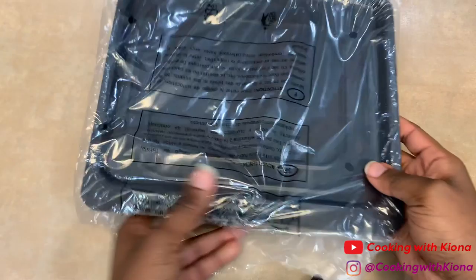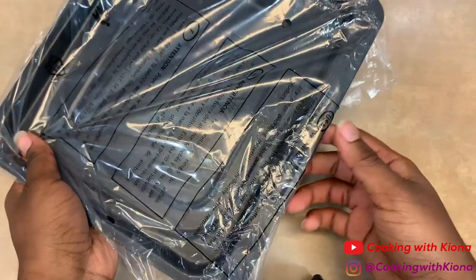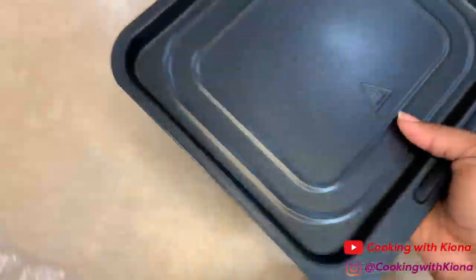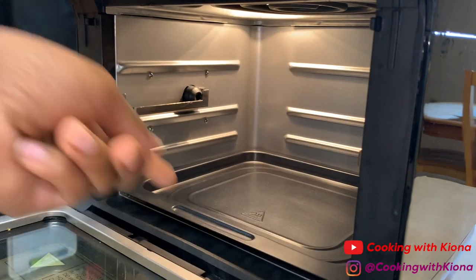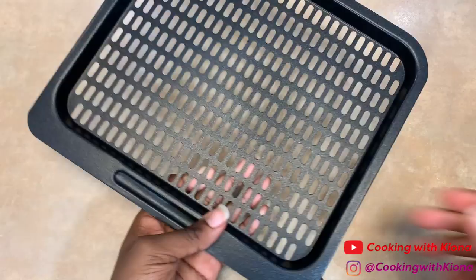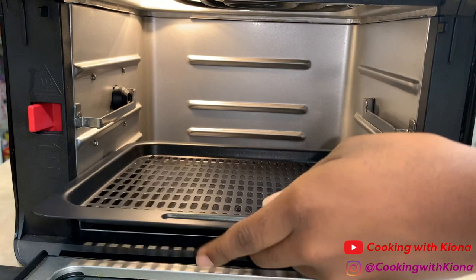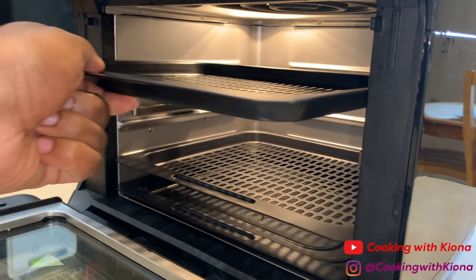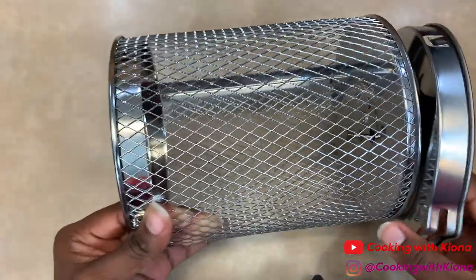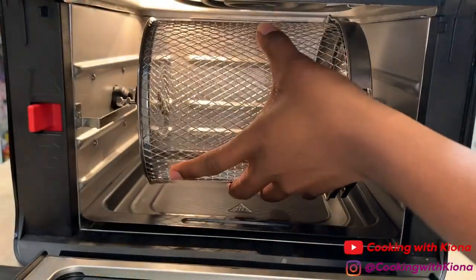The air fryer comes with six accessories. First we have the drip tray. You slide this into the lowest sliding chute to collect any dripping oil or residue, making it easier for cleaning the inside of the air fryer. Next are the two mesh racks — you slide these into the upper two sliding chutes. After that, we have the rotisserie basket. I especially love the rotisserie basket because it makes everything cook evenly.